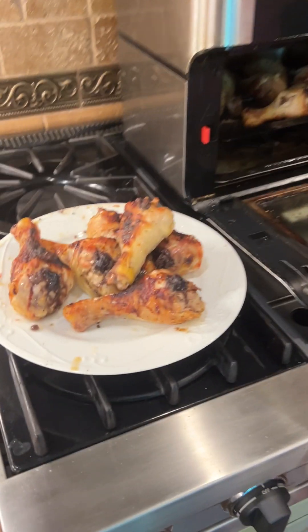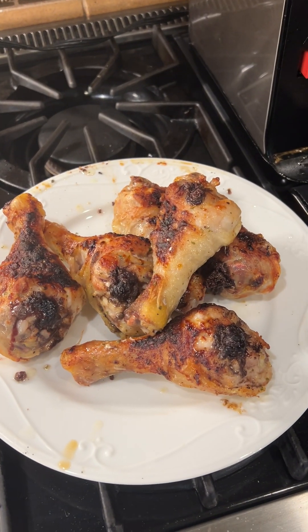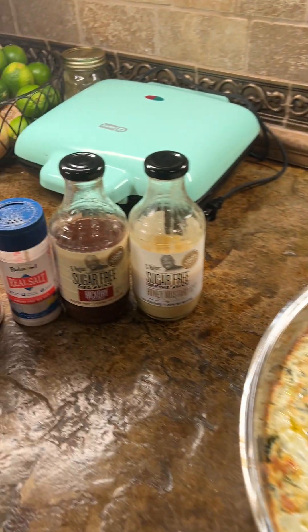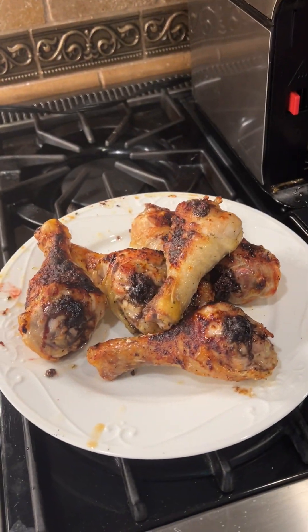I just sprayed them with avocado oil and then put garlic, Jane's Crazy mixed-up salt, and some other good stuff on there. We'll go back to that in a second.